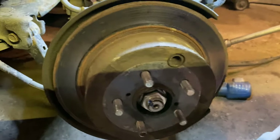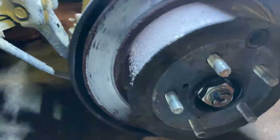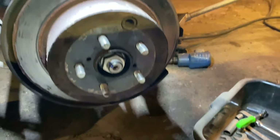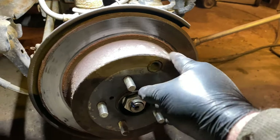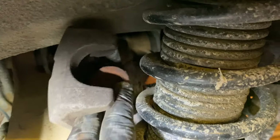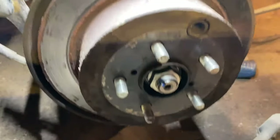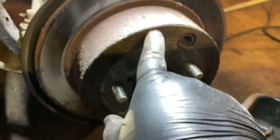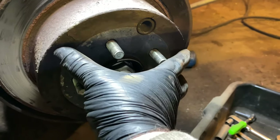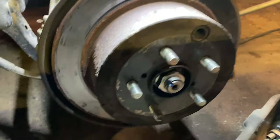We're going to work on getting this rotor off now. This design has the parking brake inside the hat of this rotor. This is just a traditional disc brake caliper back here — just pushes in and out, nothing special. Your parking brake pads, though, are inside here. You have a drum brake set up for the parking brake and disc brake for the actual brakes.